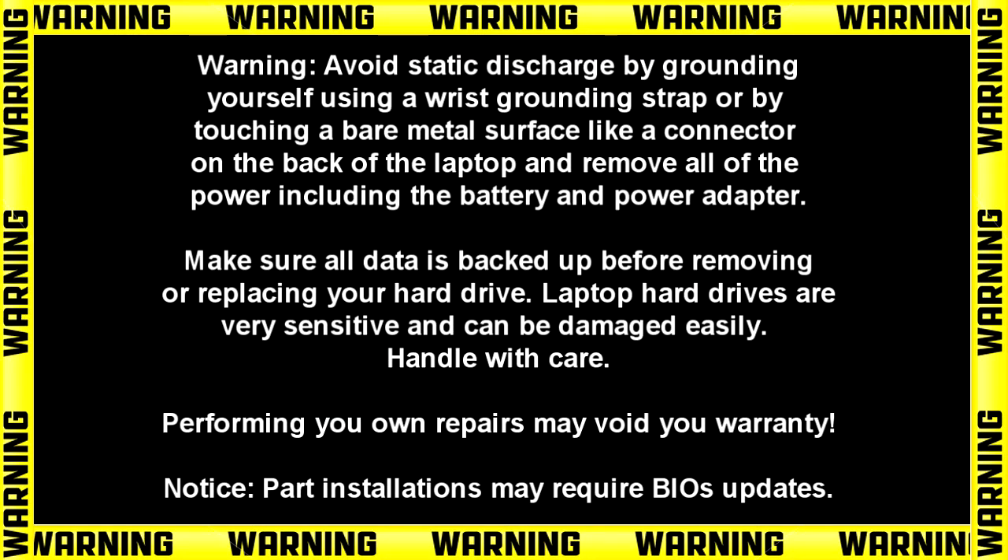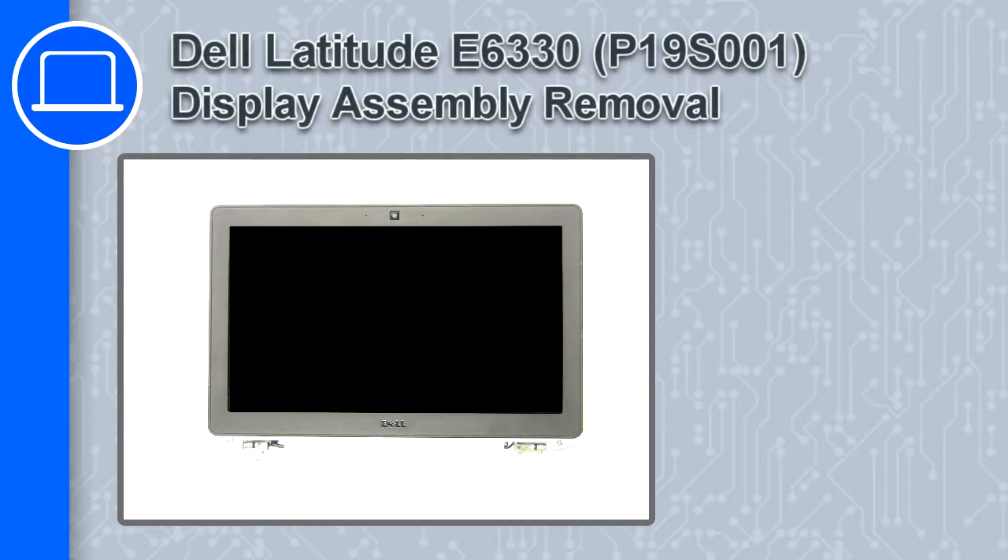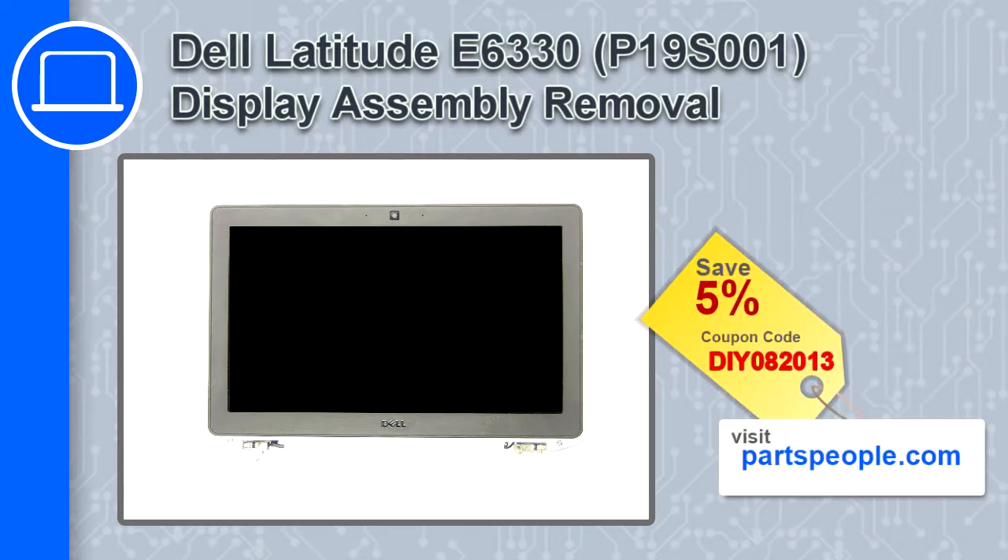What's up, this is Ricardo and in this video I'll show you how to remove the display assembly from a Dell Latitude E6330. If you're looking for parts for this laptop, go to our website and use this coupon for a 5% off discount.